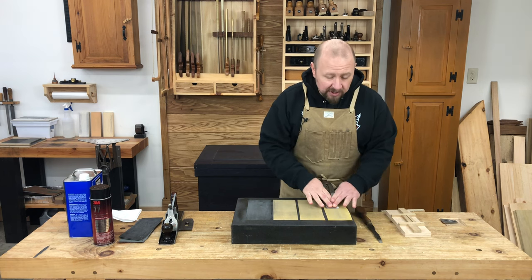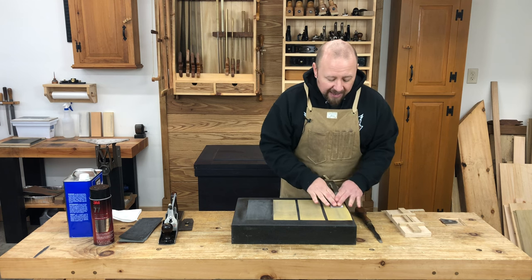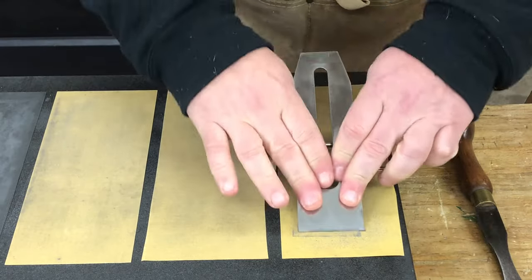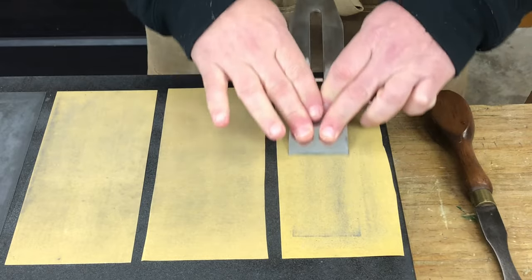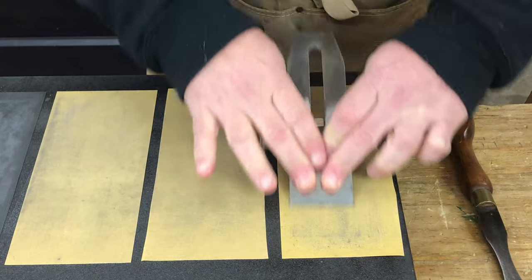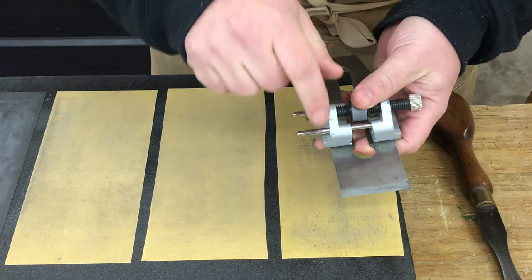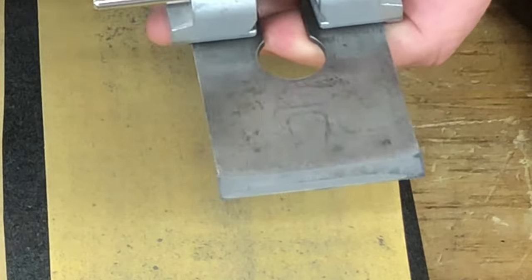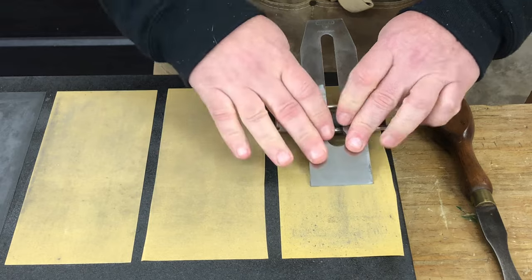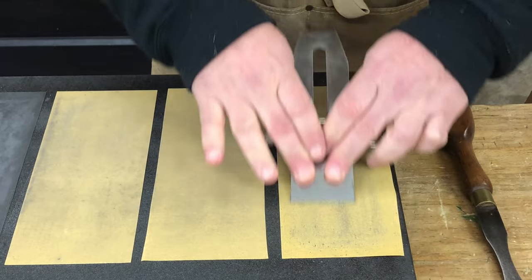I'm trying to keep even pressure at this point because I want to make sure that I am re-establishing this bevel nice and straight. I don't want to put any camber in this blade yet — if I intend to put camber in, I'll worry about that in subsequent steps. I'll make maybe 25 to 50 strokes at a time and then stop and check my progress. You can see here this bevel still has quite a long way to go.